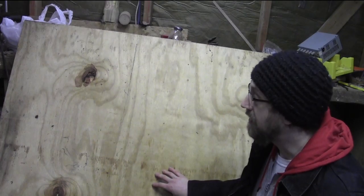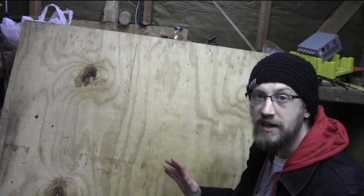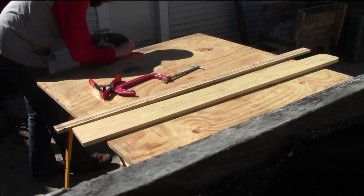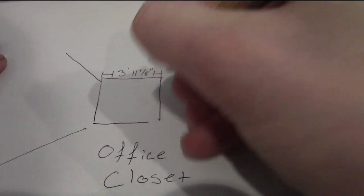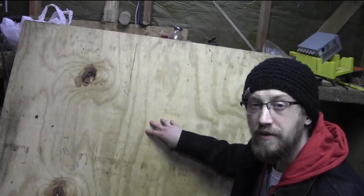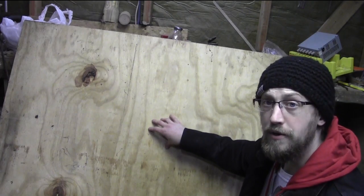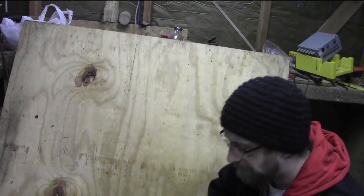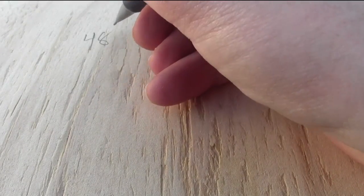It just so happens I've got this piece of plywood I salvaged that is 4x4. What I'm going to do is figure out which sides are the ugliest, take it off half an inch from either side — that'll give me an eighth-inch play to fit in that wall. I'm going to take a page out of Frank Howarth's book and do French cleats to hang up all my computer hardware on this piece of plywood.